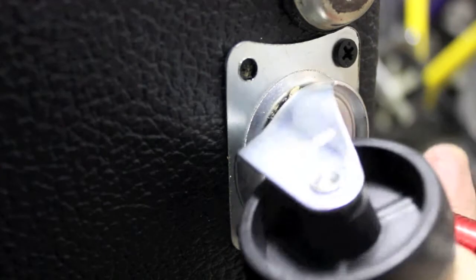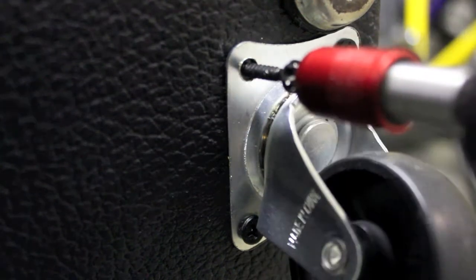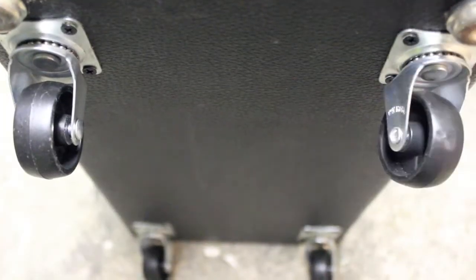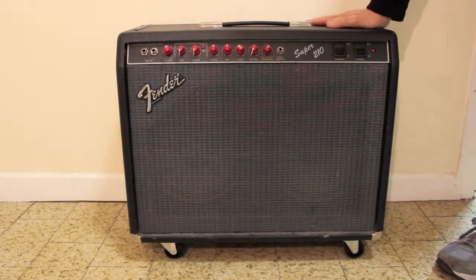So easy. There you have it. That's one caster-ized Fender amplifier. That's it, job done.